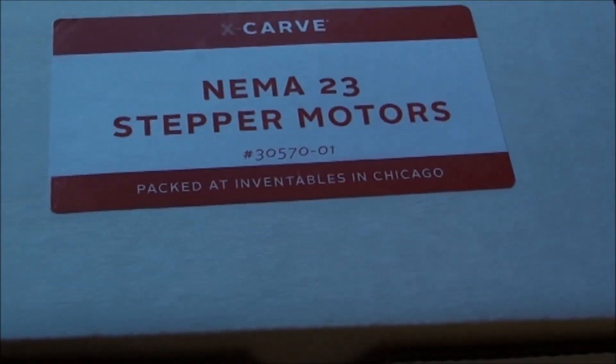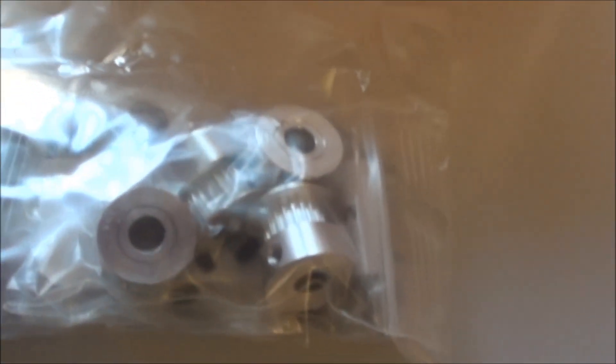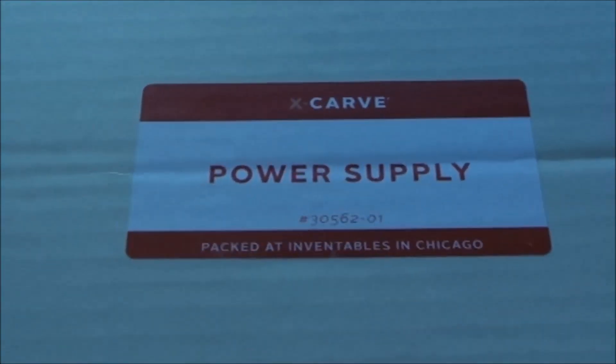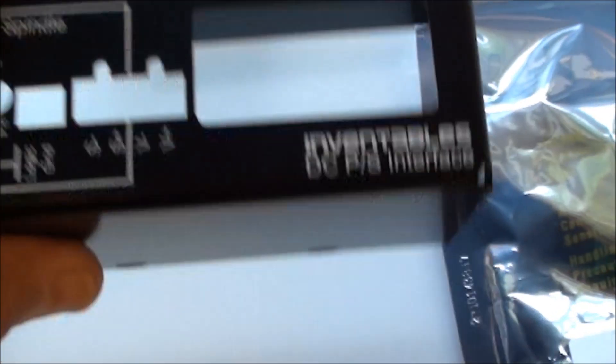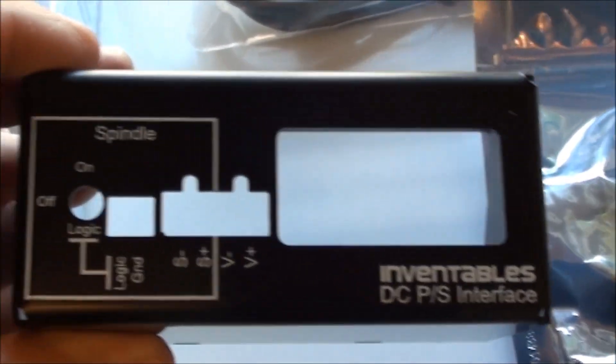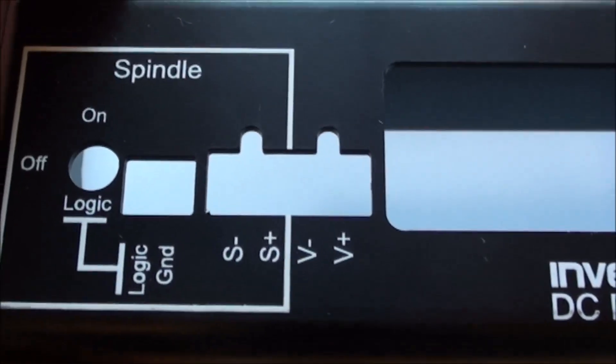In the NEMA 23 box we have the four NEMA 23s, plus the pulleys and various screws. In the power supply box, this is the power supply itself, which is currently on 115 volts. The plug that comes with it is a US style, so I definitely need to change that to run 220. There's a nice back end where a little board will fit very well, so you get the power out in a good way.